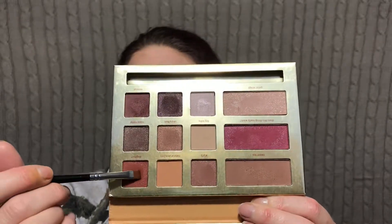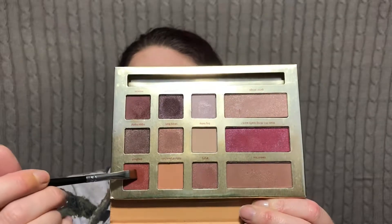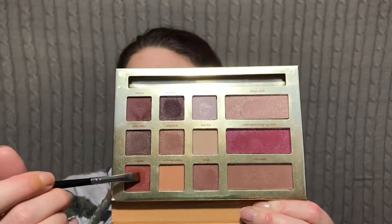I think I'm going to take the shade Dog Man — this one right here is like a burnt orange. I'm going to run that underneath really tight to my lashes, almost in the waterline, but not quite.